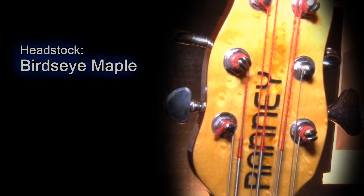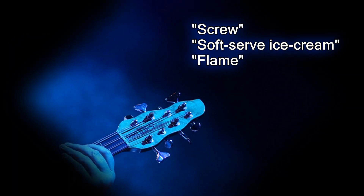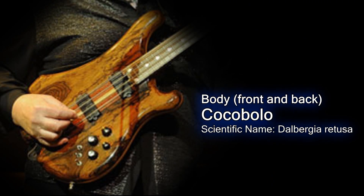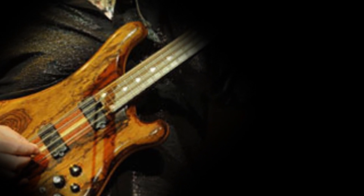Headstock: The face of the headstock is made of bird's eye maple. Eric Rennie describes its shape either as a screw, a soft serve ice cream, or a flame. Body: The front and back of the body is cocobolo, with another 10 mm piece of maple sandwiched in between. The semicircle was cut out of the bottom to place the strap button there and shift the center of gravity. For better balance, Eric stretched the upper horn as close to the 12th fret as he could without making it look odd.